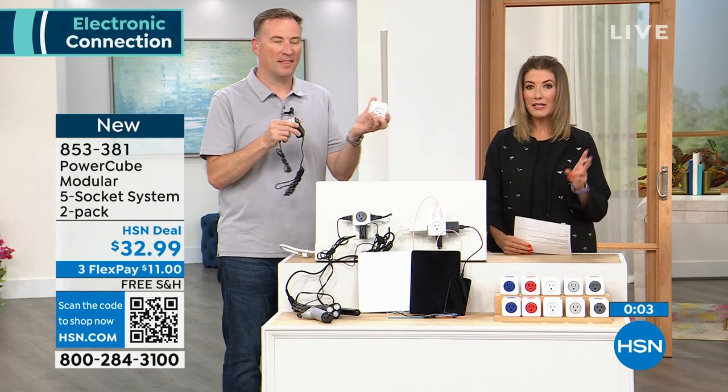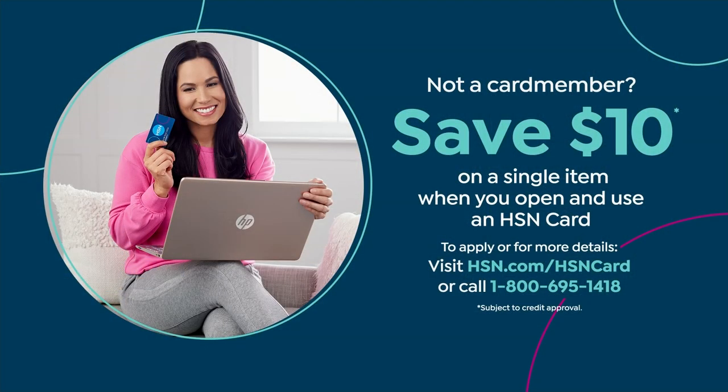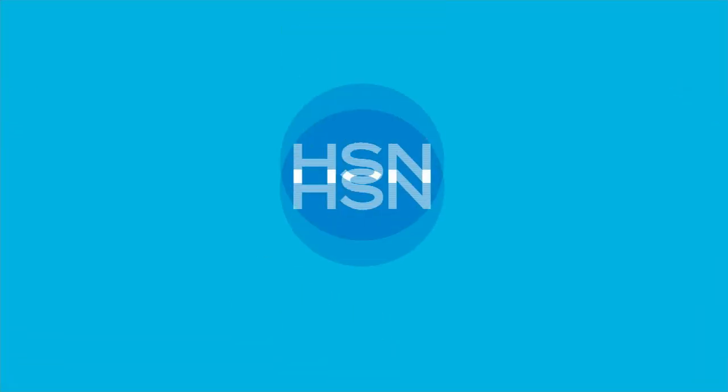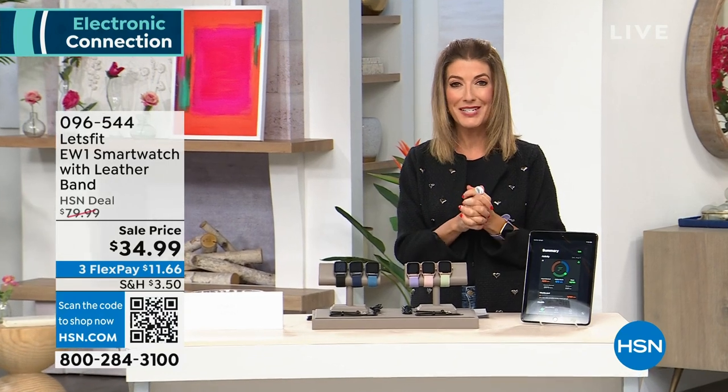We have a fabulous HSN credit card — you can apply today, buy today, and save $10 off your very first purchase. The HSN credit card gives you extra flex pay and financing options, which might be good to have for the Apple iPad coming up. It's going to be the lowest price we've ever offered on the 256 gigabyte size — that's the big mama jamma, the 256 gig.